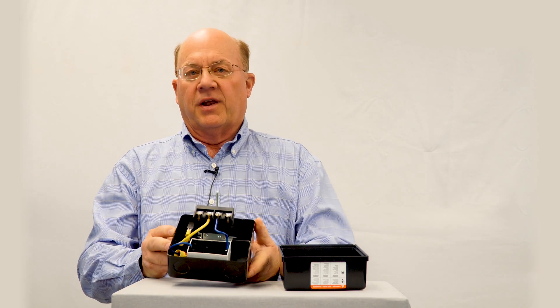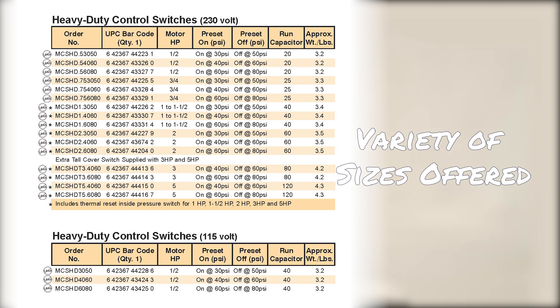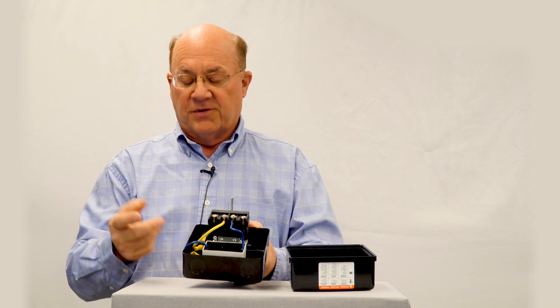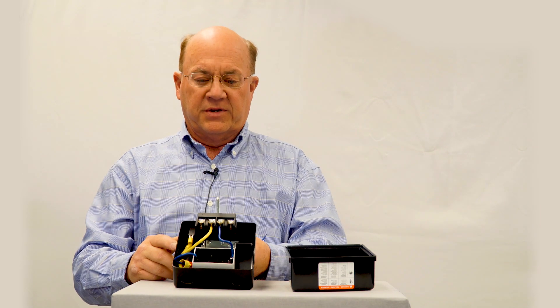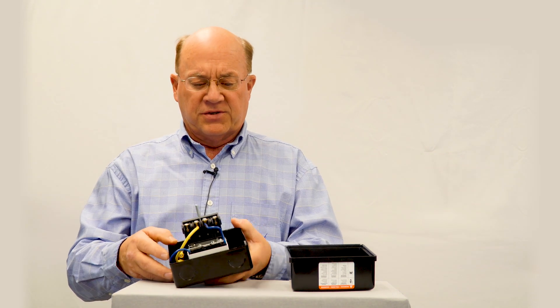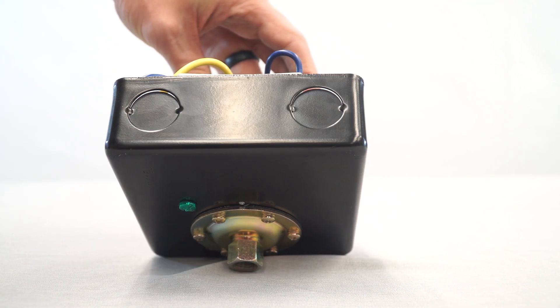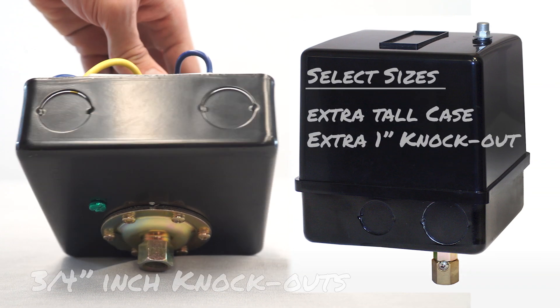First, we have the big case which makes it a lot easier, and a big cover so you don't have to fight to get the wires connected — especially if you're running heavy gauge wires for a deep-set submersible pump. There's also a three-quarter inch knockout, making it much easier to run those heavy gauge wires into your pressure switch.